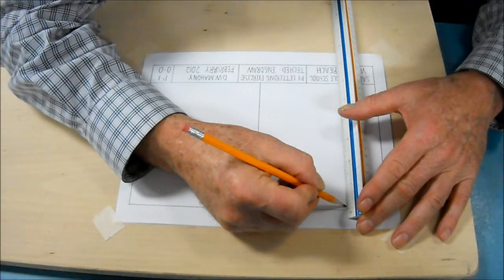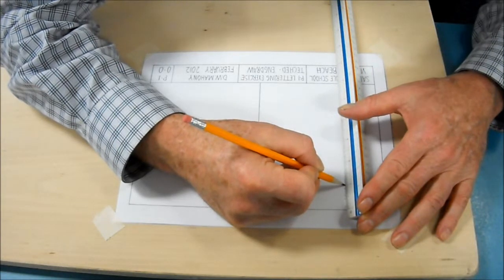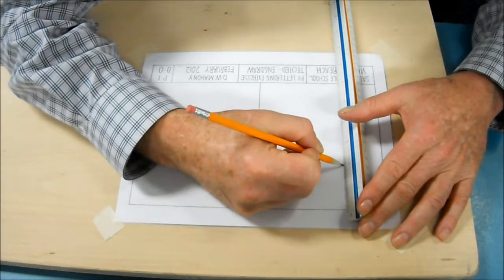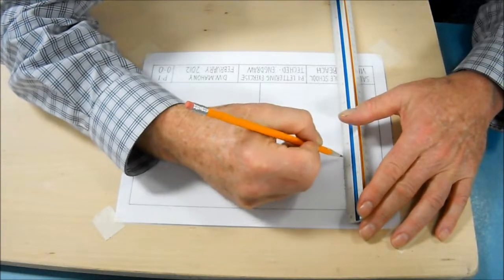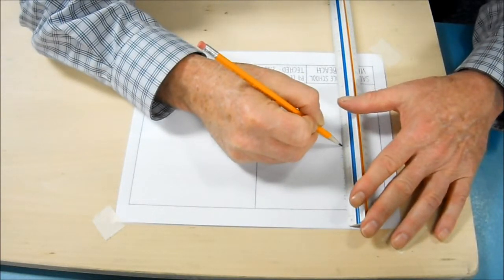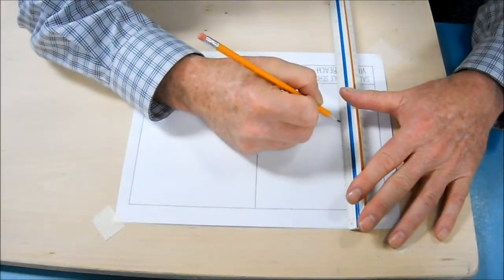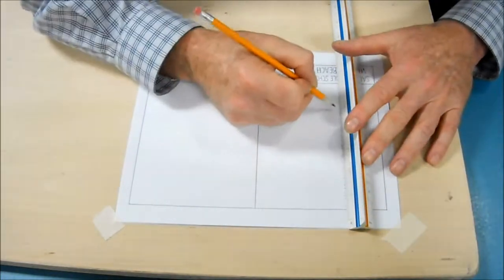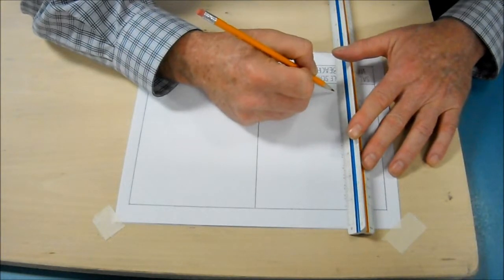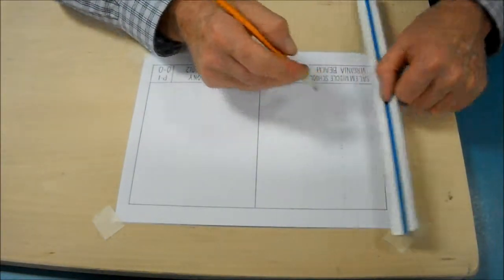I'm going to start counting — 1, 2, 1, 2, 3, 4, 5 — and then I slide it down a little bit because it makes it easier to put my marks. I'm going to carry all the way down through. When I reach the bottom, I should have 3/16ths left, which I do.